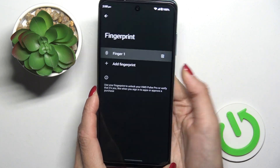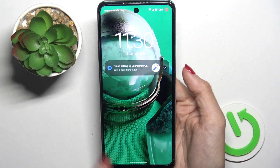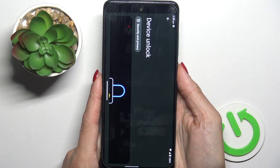From now on, you will be able to unlock this device with fingerprint only. Let me just enter the pattern first, but now it will work.